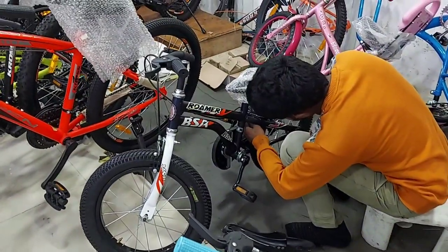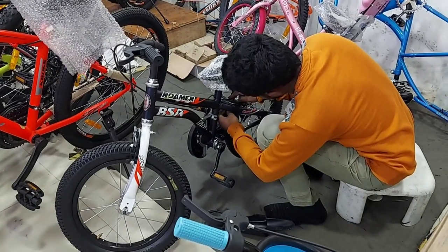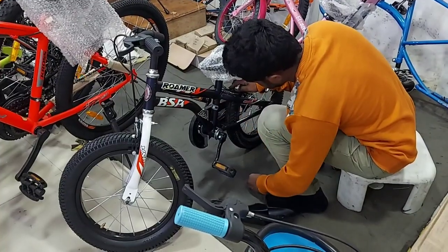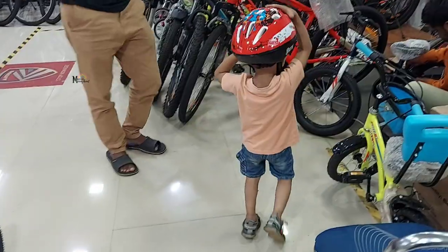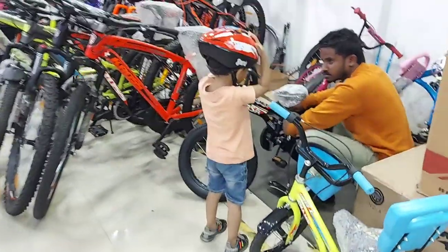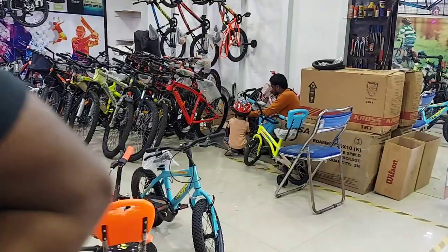The second model was something which can be easily used by children for a longer period of time, with very thick tires. That is exactly what we went for. This is from a brand called BSA and the model is Roma. This is how the bicycle actually looks, and they also gave us a couple of extra fittings which included the mud guard, the bell, and other things like that.